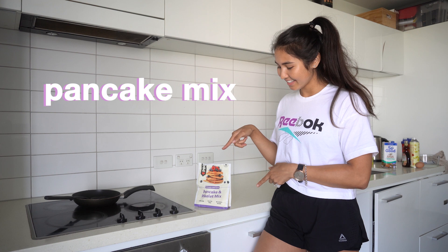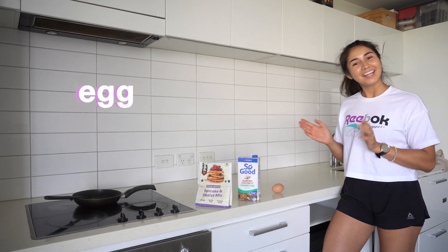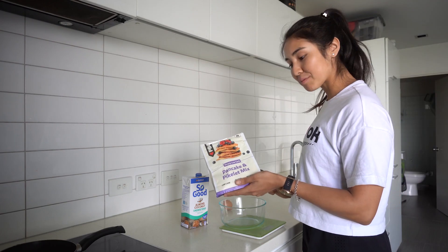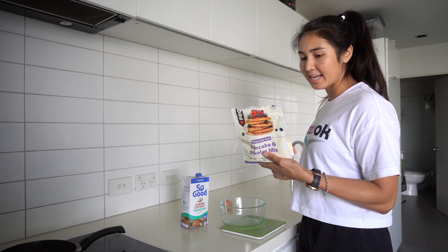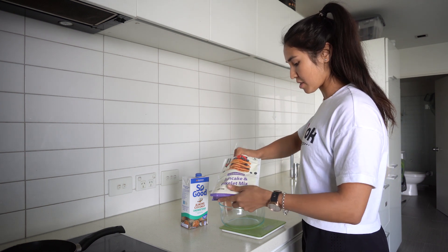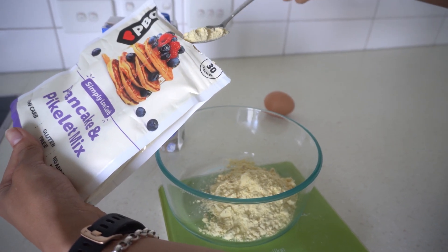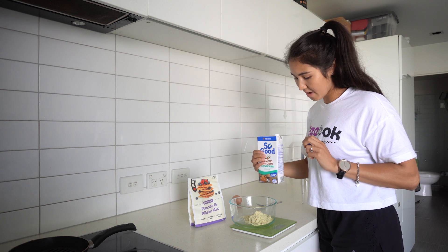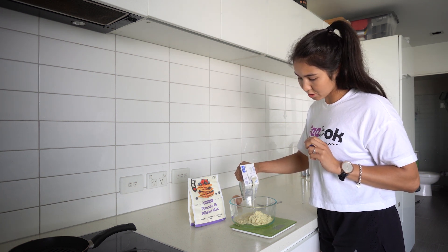I've got my PB Co protein pancake mix, almond milk, and an egg — let's do this. I'm going to start with my pancake mix. Super easy, instructions on the back. All I need is 60 grams of this, and I'm measuring everything first. Perfect. 125 mils of milk — I'm using coconut and almond unsweetened milk.